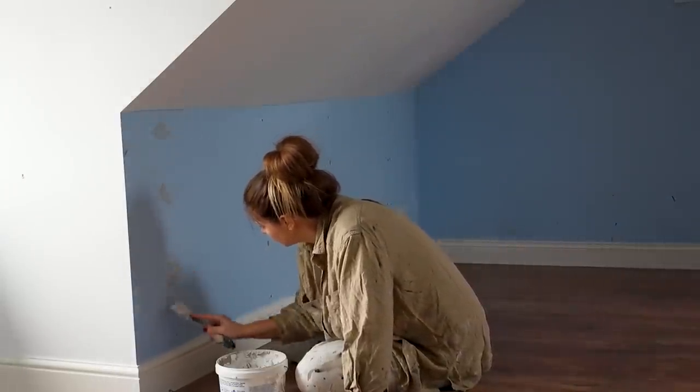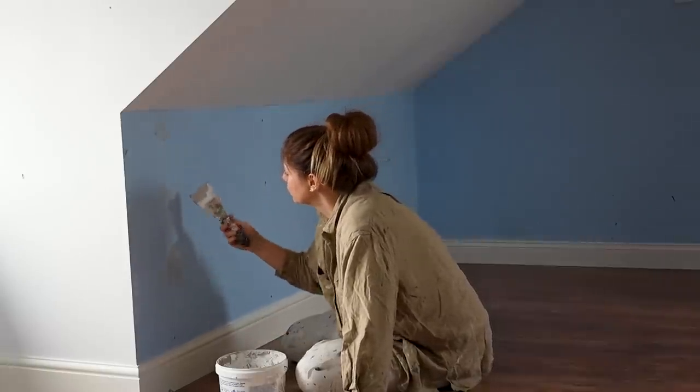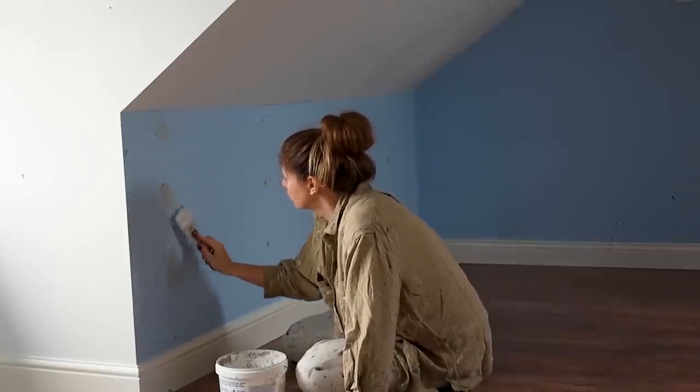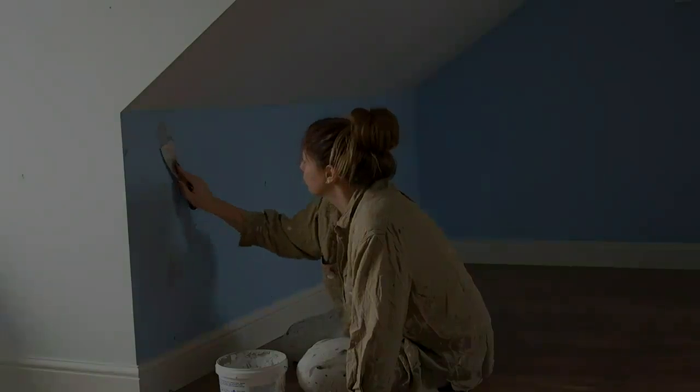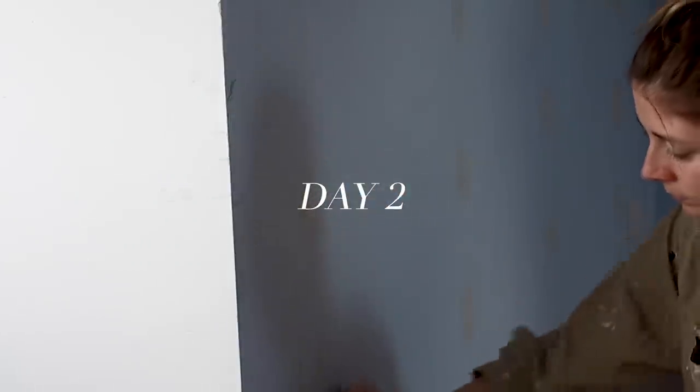I actually removed the brackets a few months ago before we decided to do anything to this room, so that just left me with the holes to fill. Once the filler was dry I gave each area a sand with some fine sandpaper to ensure that there was a smooth surface for painting.